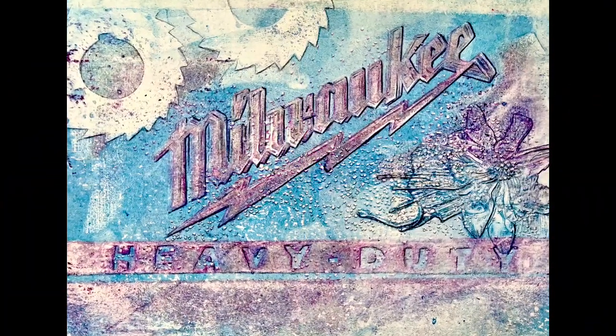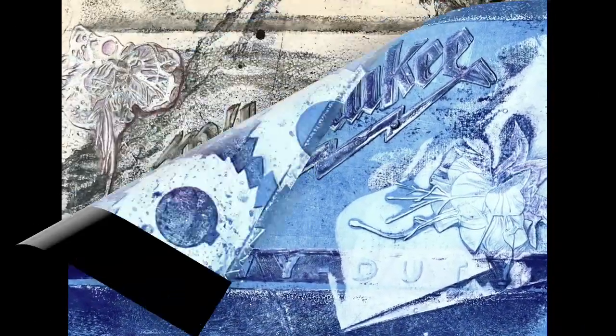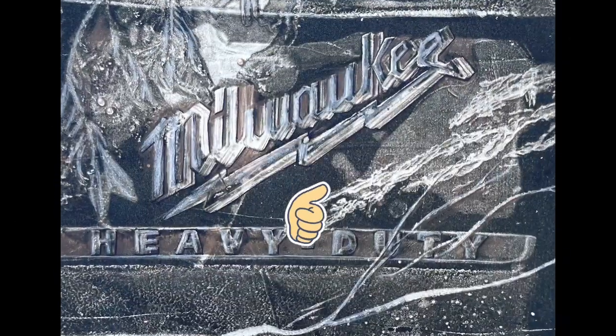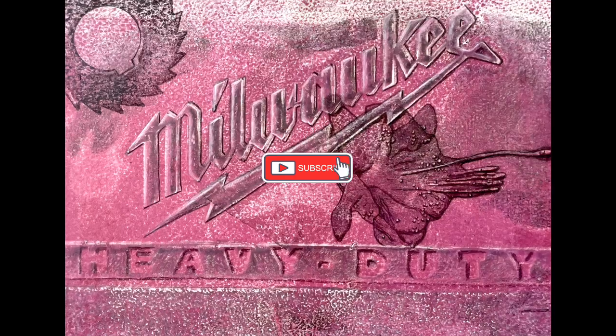I hope you liked the outcome of these 5 prints and I hope to have inspired you to try out my techniques. Please leave a thumbs up if you liked this video and consider subscribing so you won't miss anything coming from me in the future. Bye!